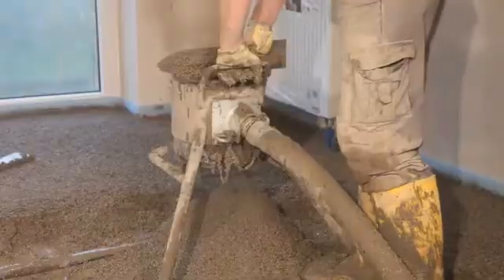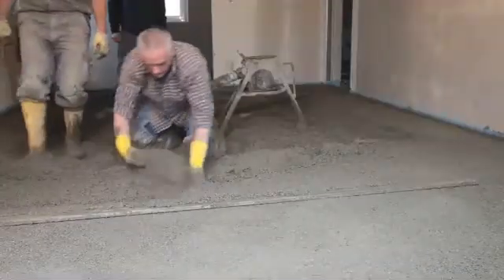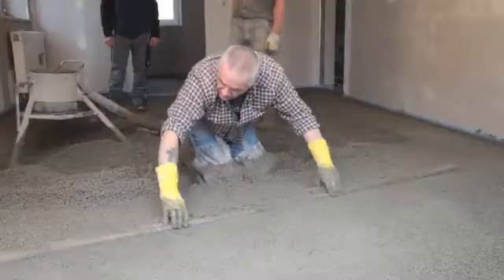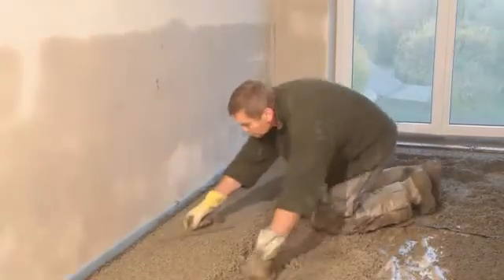USIN SC940 Turbo can also be mixed in a large mixing trowel or mixing bucket. After mixing, the screed should be spread to the desired thickness using a rake or screed trowel before being drawn level using a straight edge. The surface should be slightly compressed with a straight edge or screed trowel.